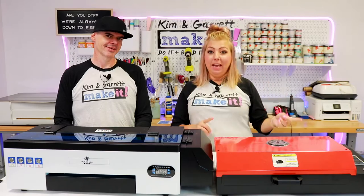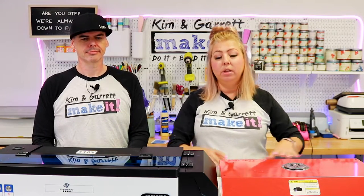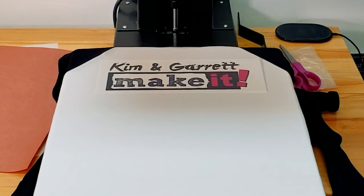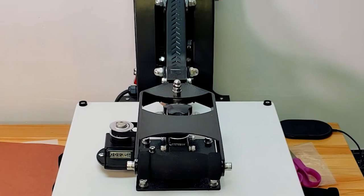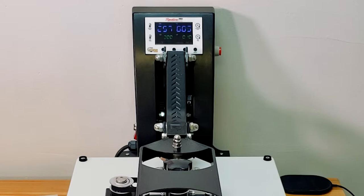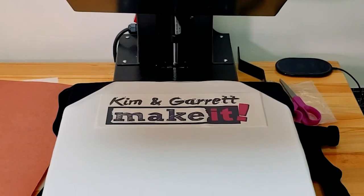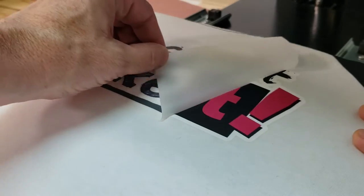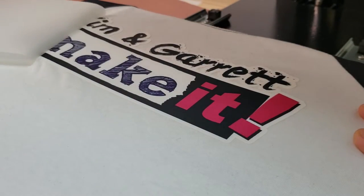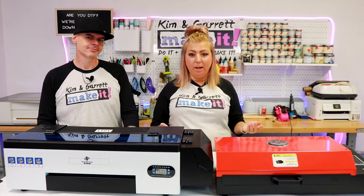Lesson number six: heat press. You can take your transfer directly from the oven straight over to your heat press. We're using our Heat Press Nation heat press — new to us, and we love it. It has the auto-open feature and the slide-out drawer for your t-shirt. We press at 300 degrees for 10 seconds, take it off, let it cool for about 20 to 30 seconds, then peel the transfer off and your t-shirt is ready to wear. That's the full process and those are the lessons we've learned.